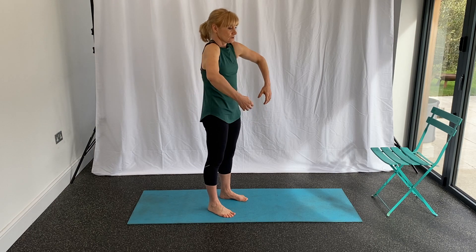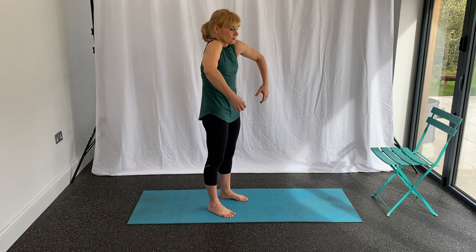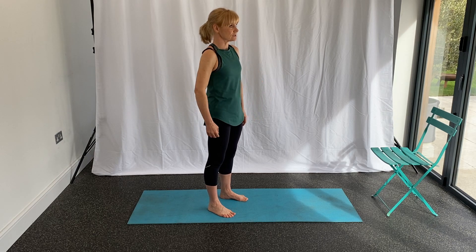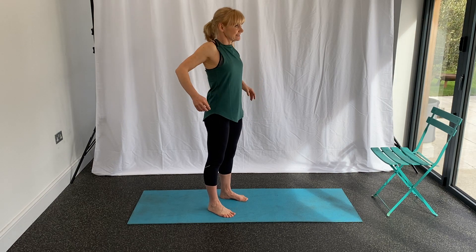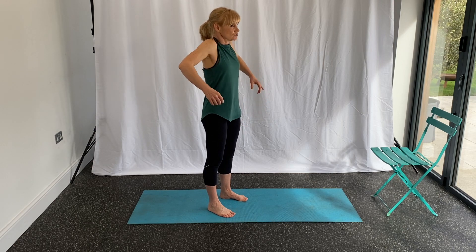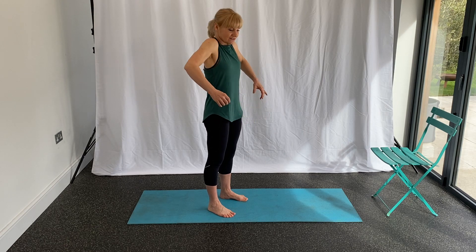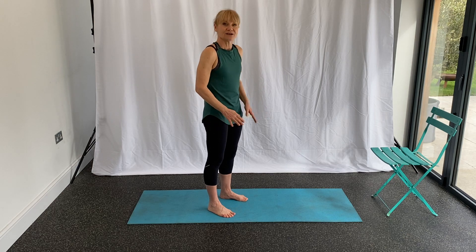Good, just increasing the range as you go — a couple more — then take them back. Just getting a little bit of mobilization through the shoulder joints before we get started. Good, a couple more, last one — lovely.